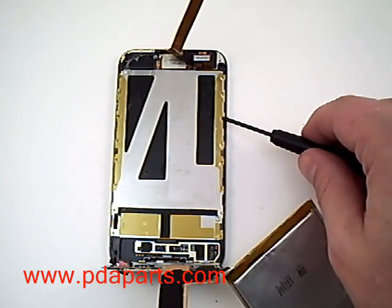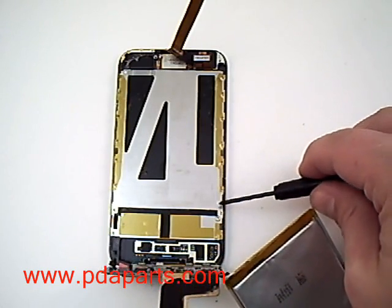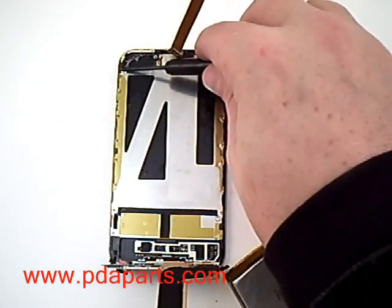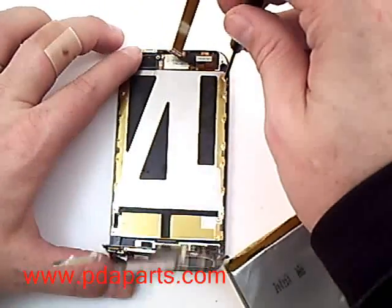Using a Phillips screwdriver, you are going to now remove 16 small Phillips screws. You might want to pause the video and remove those before continuing on.